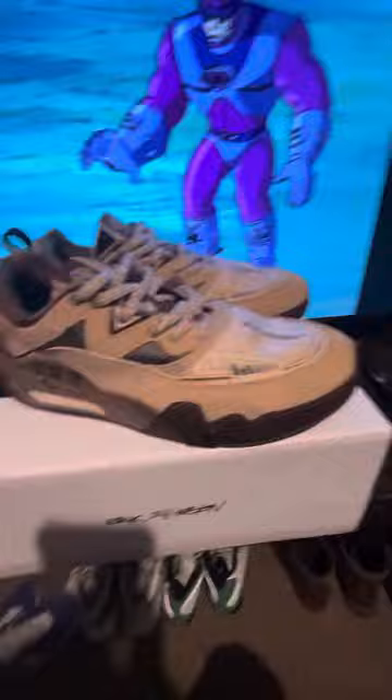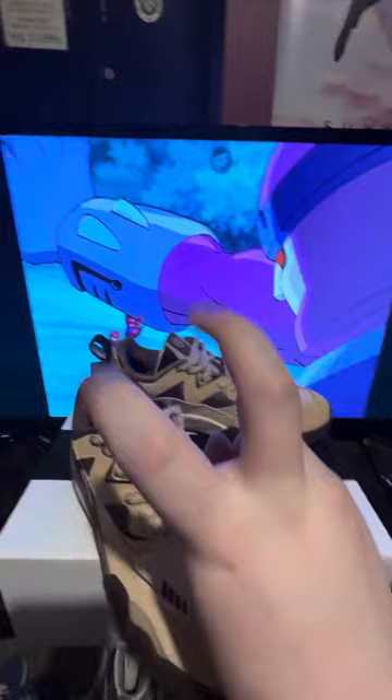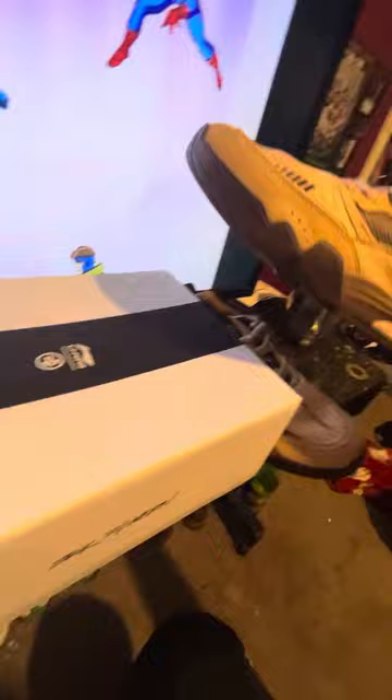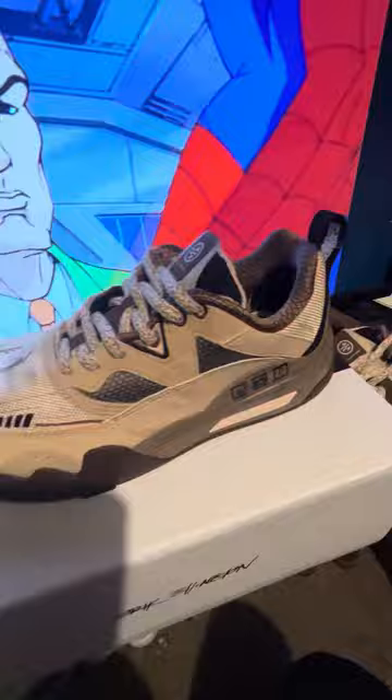I've seen a lot of people dissing these because they're not a core brand shoe, but honestly if you skate New Balance, Emerica, Nike SB, or Adidas and you're dogging Li-Ning for not being a core brand, then you're tripping. Core brand shoes kind of don't compete with the main shoe market anymore, so it's awesome to see Li-Ning put their hat in the ring in the skate shoe game — and who better to have than Eric Ellington at the helm.